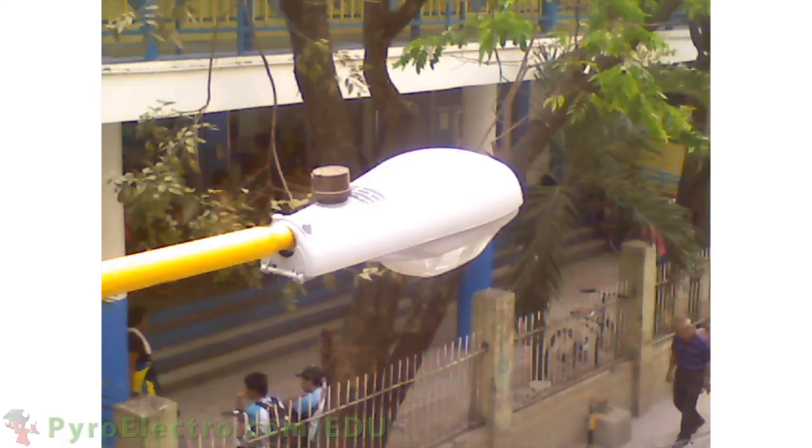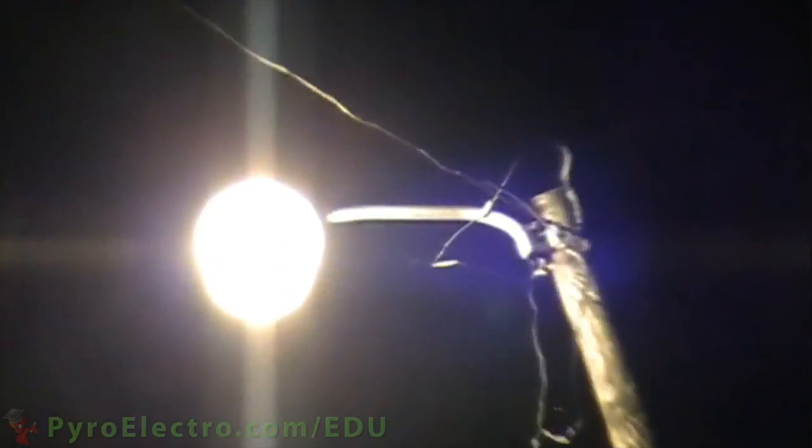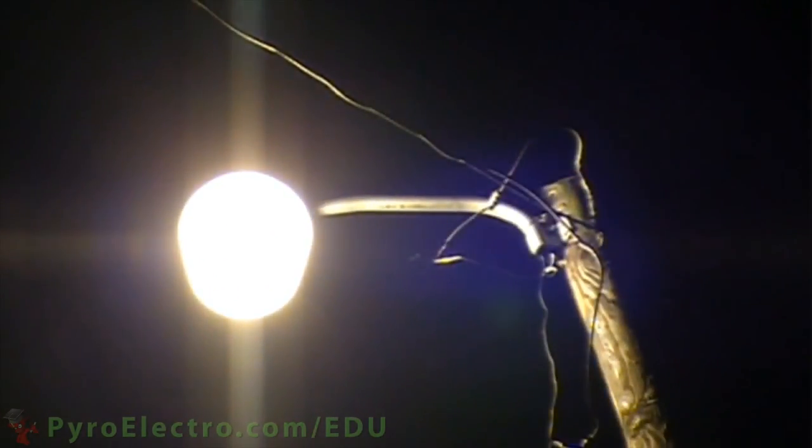Photoresistors are also found on top of street lights and are used as a primitive way to know whether or not it is daylight. Because of that, it is actually possible to use a strong laser pointer and trick the photoresistor sensor on the street light into thinking that the sun is out even in the middle of the night, thus turning the light off.